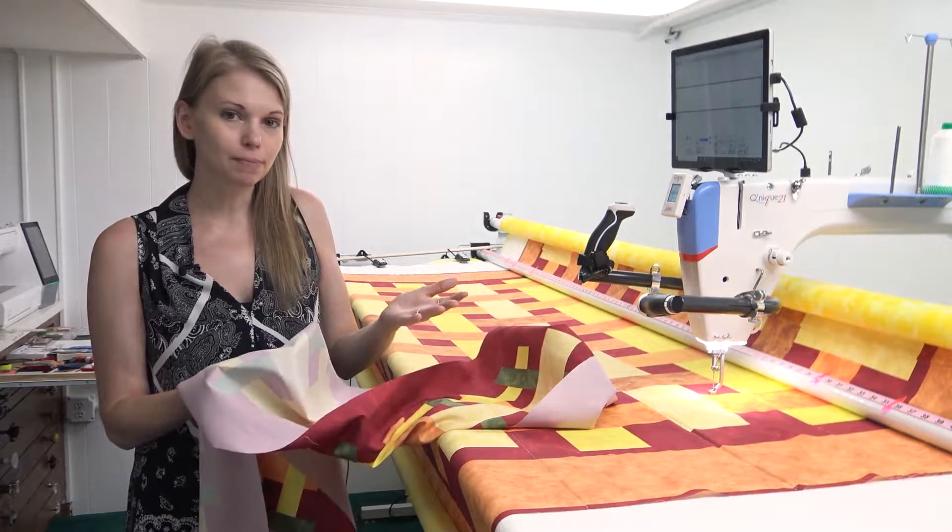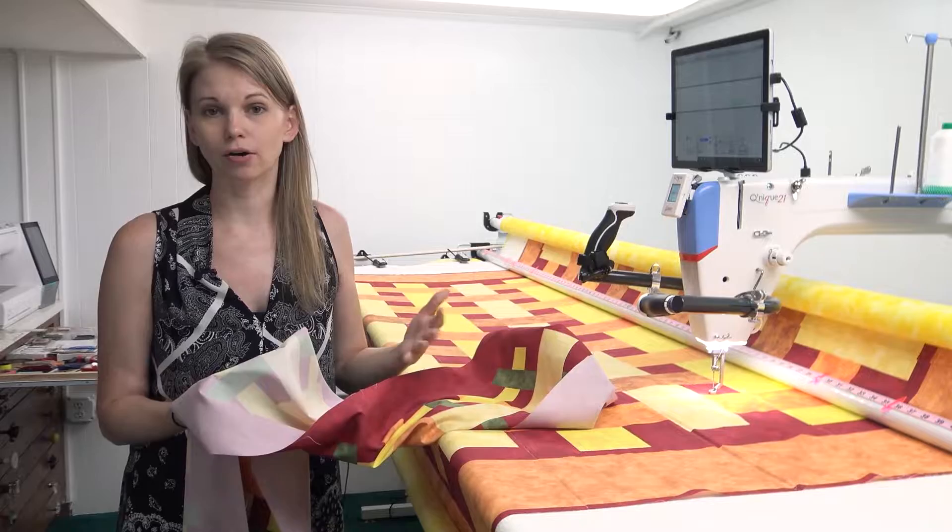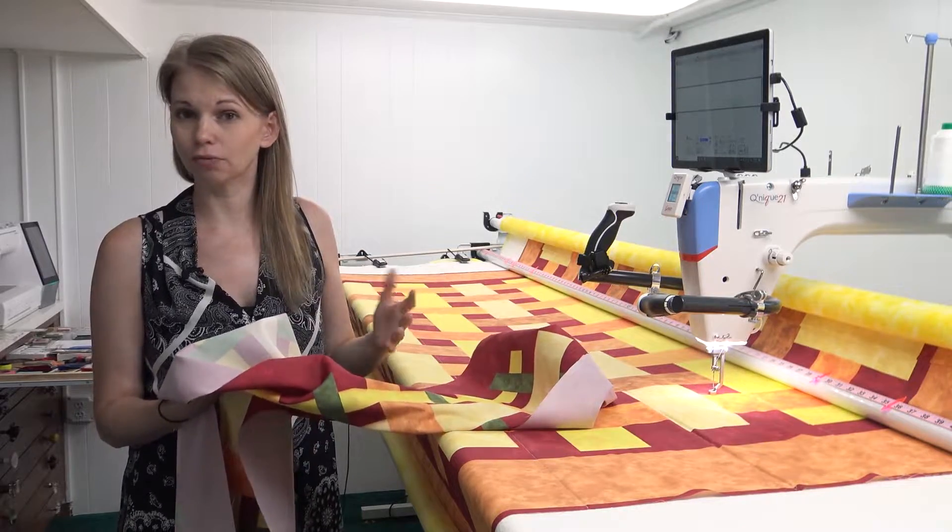You can skip the starch step if you want by throwing the fabric in the dryer with maybe a wet washcloth — that'll take the wrinkles out too.